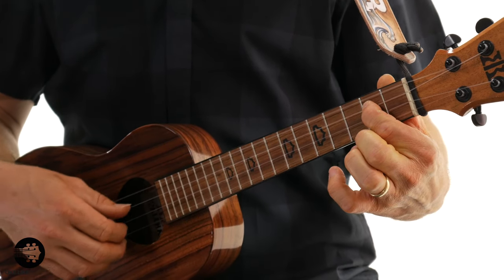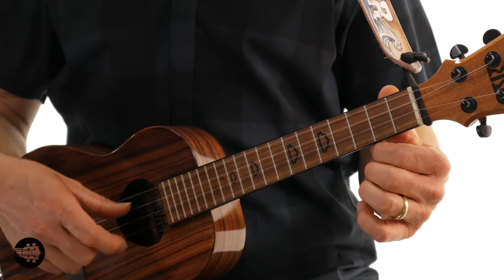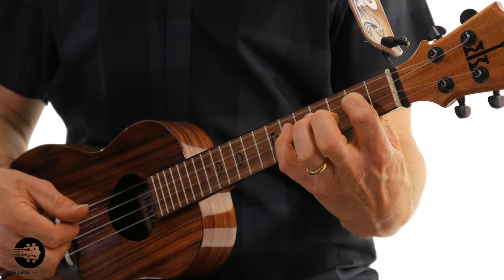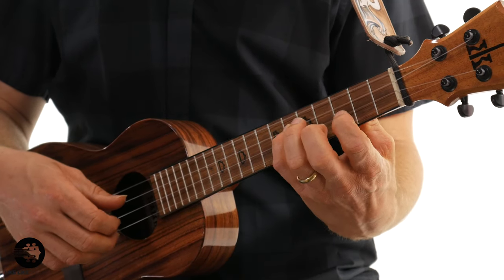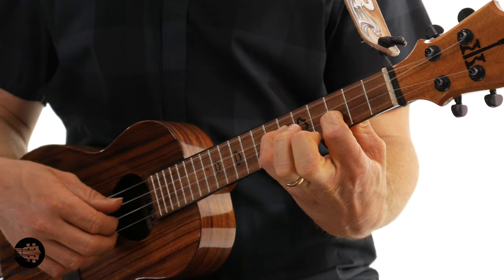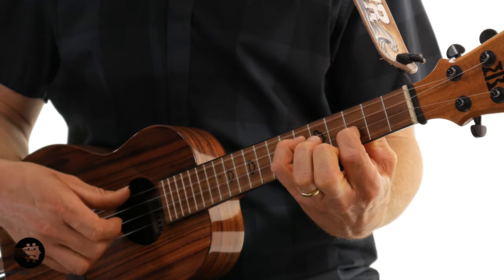The D note is going to be here on the third string, second fret, and I'm going to use my thumb with my right hand to play that one. Then I'm going to play E on the second string open, using my index finger. Then I'm going to go back to the third string and play F sharp using my pinky on the sixth fret, with my thumb on the right hand. I'm going to hold that as I play the next note, G, on the second string, third fret with my first finger. Then open first string — that's your A note — and I'm going to use my middle finger to hit that one.